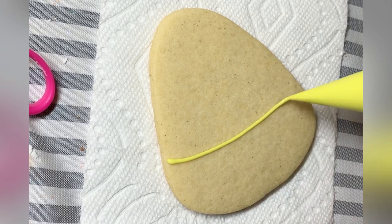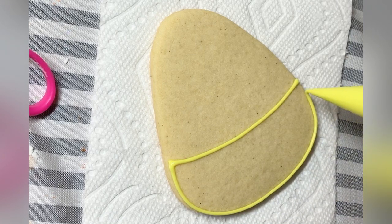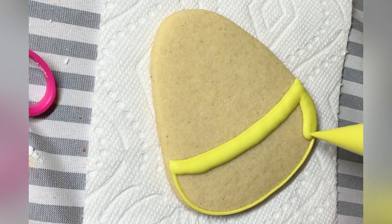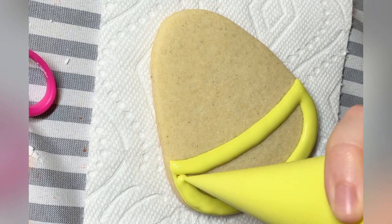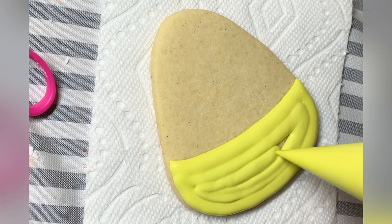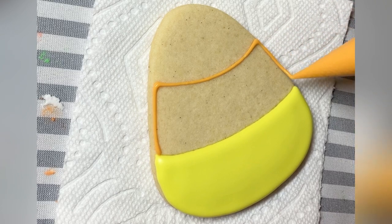First up is the candy corn turned funny little cookie. For this I am doing a one-consistency outline and flood — and actually I'm doing that for the entire set. That means I am outlining and flooding with the same consistency. It is a thick flood; if you are counting seconds it's around a 20-second flood. If you're using a spoon, it will just barely trickle off the spoon in a steady stream.